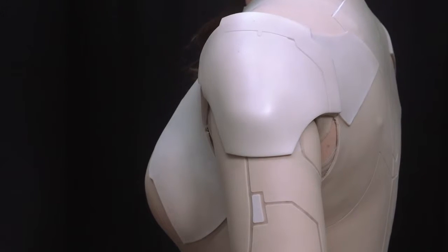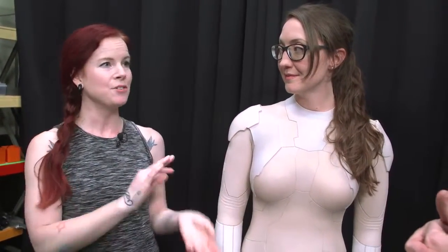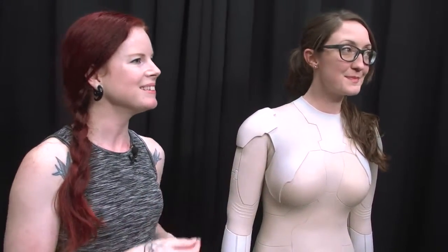How many of these were you required to make? We made four hero and four stunt suits — so four suits for Scarlett and four for her stunt double. Am I correct that her stunt double had to also be scanned? No, she was reasonably close. We just made a few nips and tucks to fit them to either one.